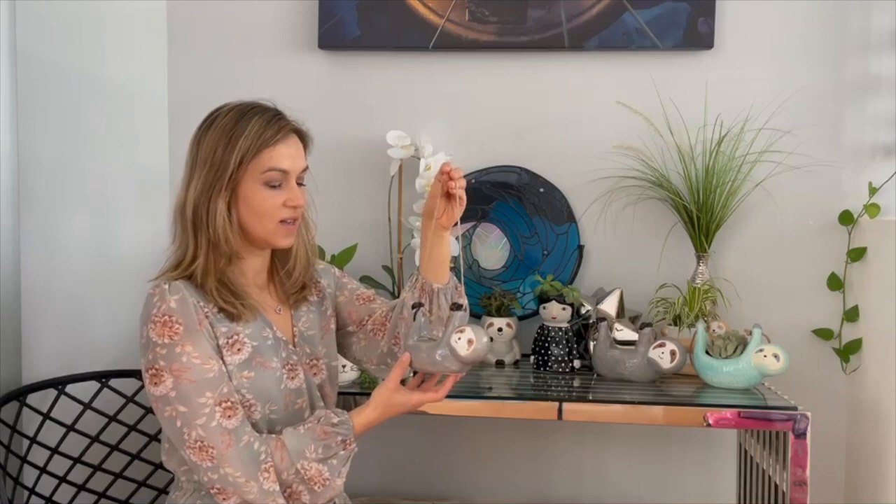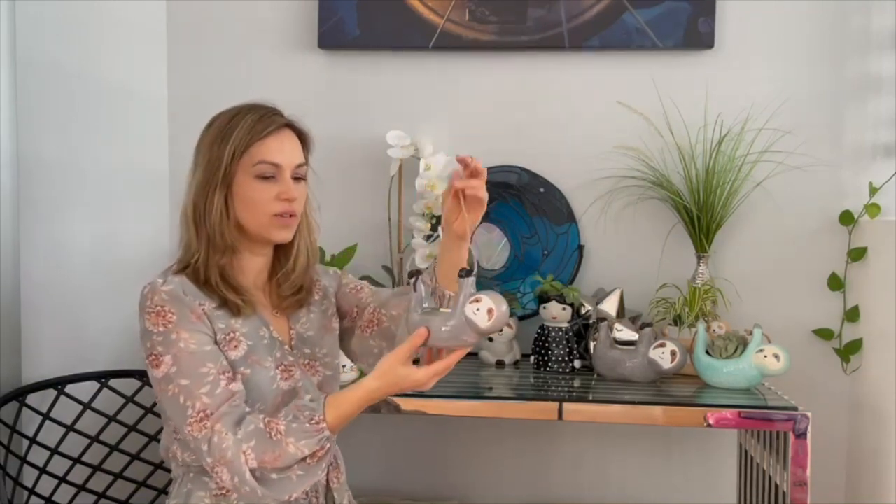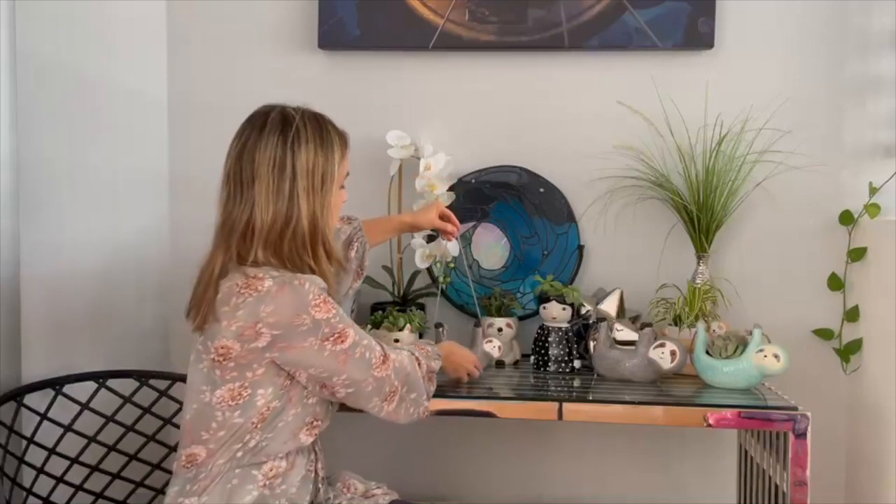Some of the planters I'm going to show with plants and some without, so you can see inside the pot. This planter is our number one selling planter — it's the hanging sloth — and everybody is always so happy when they buy it. We get great reviews and everybody loves it. This little guy comes in two different colors; I don't have the blue one, but it comes in two different sizes. This is the gray pot, and the inside looks like that. I really like succulents for these planters. They don't have a drain hole so you really have to watch it with the water, but usually they do really well — I water them maybe every two weeks.